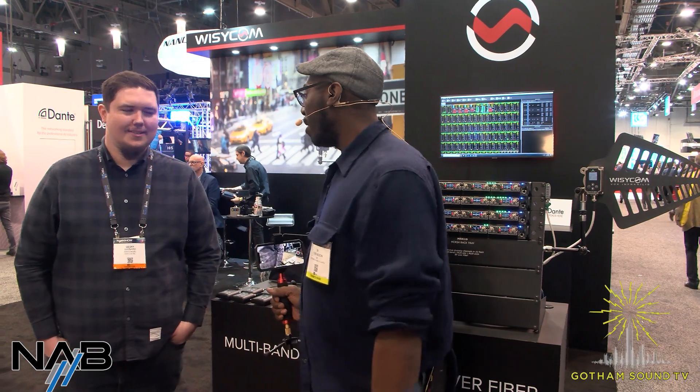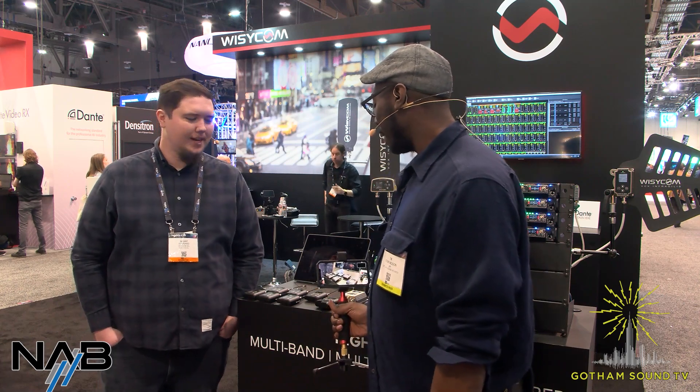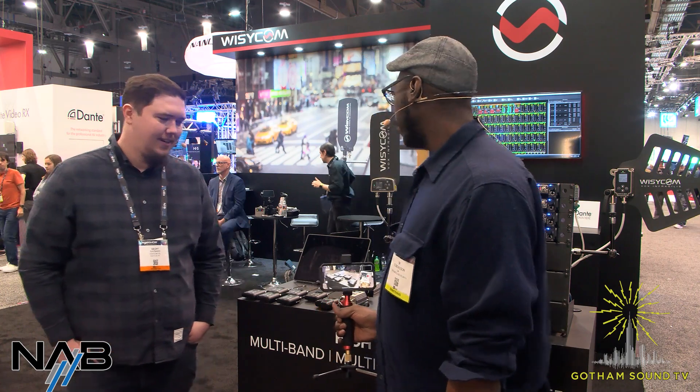We're here with Wizzicom, and this is Jeff. Jeff, tell us what's going on today. We're here at NAB 2022. It feels like so long — we've been anticipating this show a few times, and we're so excited to finally be here, hanging out with you guys and talking products. It's nice to be back.